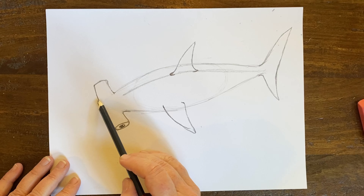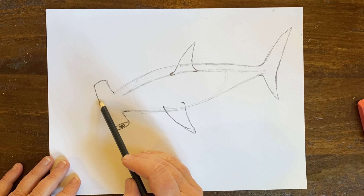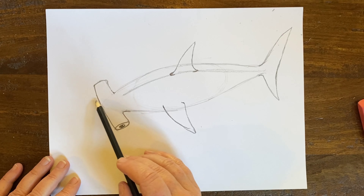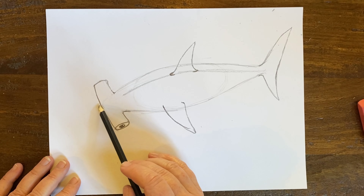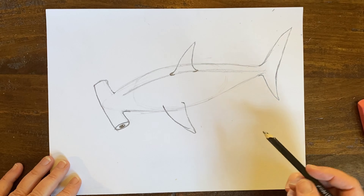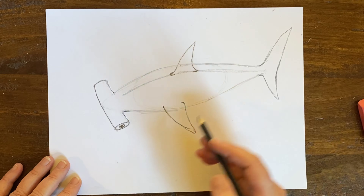Now we're also going to have the fins that are on the sides of the body. I'm going to come down and about right here on the side of the body, I'm going to come out with a side fin.